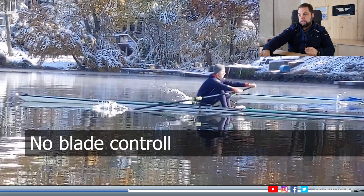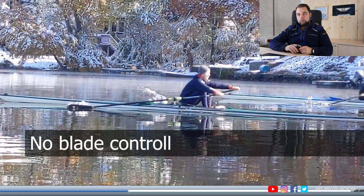This has two major downsides. First of all, there's no blade control — the blade takes too long to connect in the water. If the blade moves down in the water, there's never a point where a water bubble can actually form in front of the blade, which you use as an anchor to propel yourself past that water anchor. As the blade keeps moving down, it can never really grab the water. Therefore it takes a long time to connect.